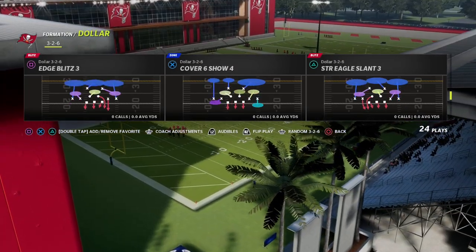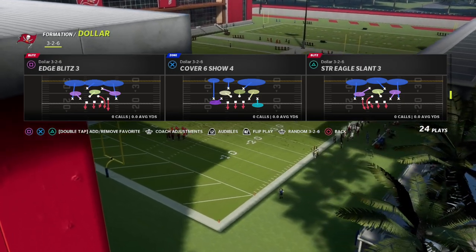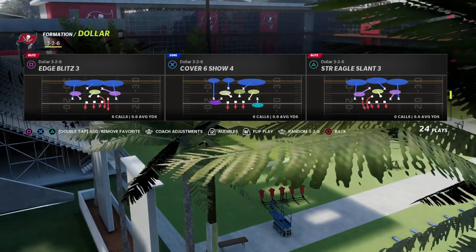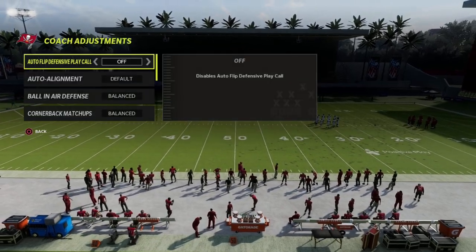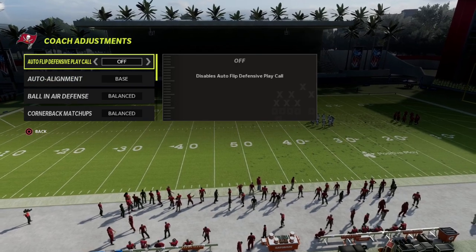Today we're talking about the Edge Blitz 3 out of the Dollar 3-2-6. This is a really good blitz that most people don't know how to make really effective out of Dollar. I'm going to explain the problem and then explain the solution in today's Blitz of the Day.